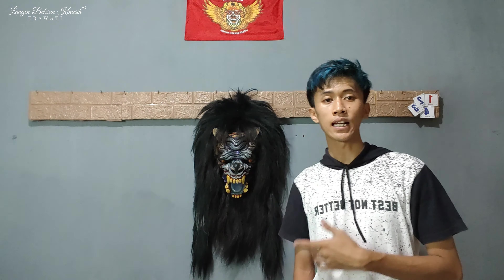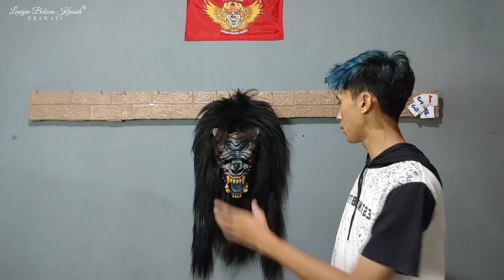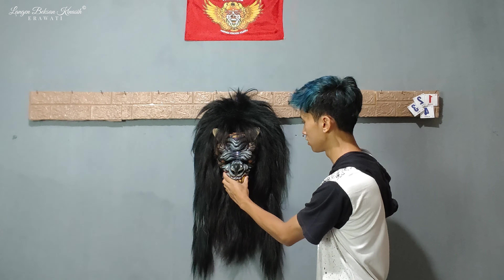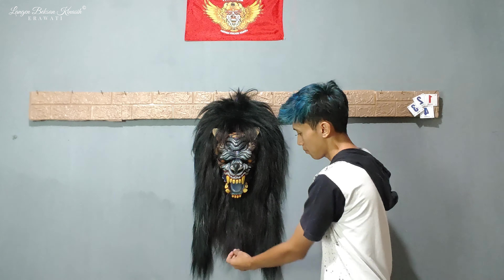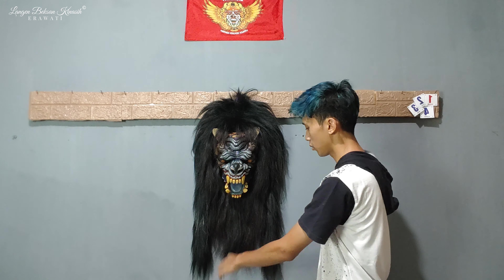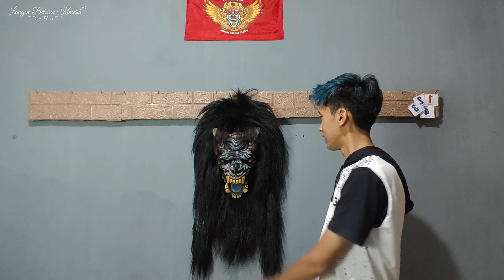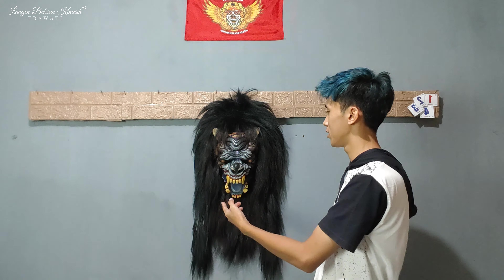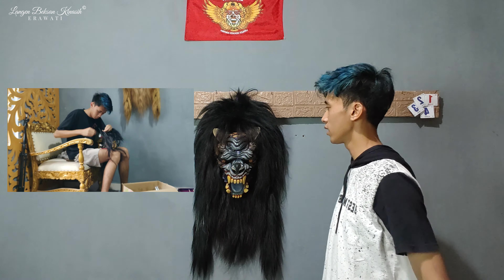Sebelumnya kita review dulu untuk topengnya. Topeng ini sebenarnya topeng yang ada di video sebelumnya ya teman-teman, yang dimana kita cari dari bahan gundulan seperti ini. Dari topeng gundulan, kemudian kita rangkai pakai rambut ekor sapi ini teman-teman. Jadi rambut depannya ini rambut ekor sapi, yang kemarin kita cari tempatnya dulu. Dan ini sudah kita rangkai, di videonya juga ada.